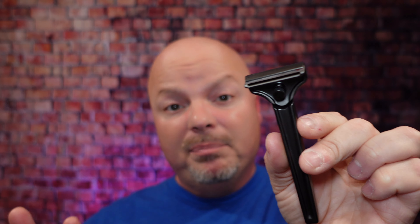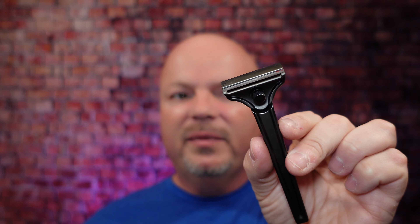Also deserving of an honorable mention is the Supply SE 2.0 razor, which is an injector-type razor. This razor comes with three different plates for levels of aggression. I do enjoy using this razor. I wish the handle were a little shorter, but overall it's still a great shaver. I believe Supply is making some new razors, although they still have some of these old ones available. This one runs about $75 at Supply, and with three plates for three levels of aggression, I think it warrants an honorable mention.